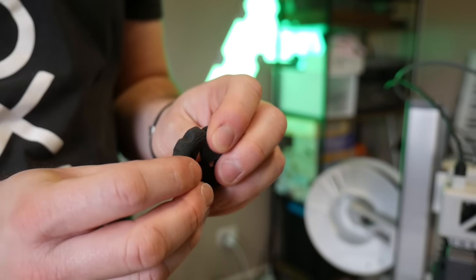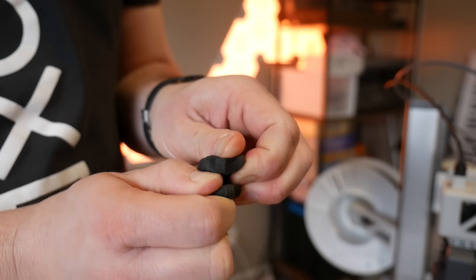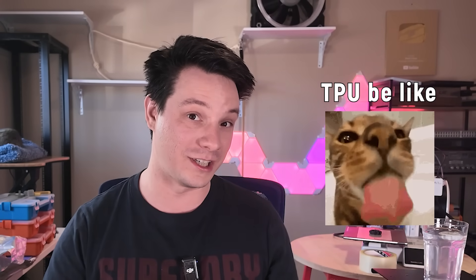It's soft and stretchy yet feels resilient and tough to tear, and most amazingly it prints really cleanly with no major blobs or stringing. Again though, you need to ensure that you dry the heck out of this because it is TPU after all, and TPU loves to suck up that moisture.